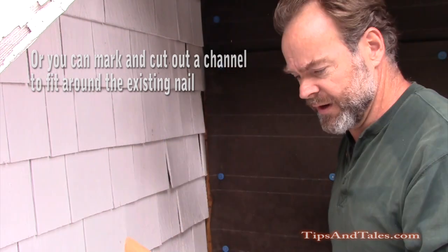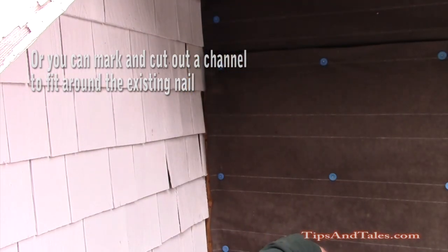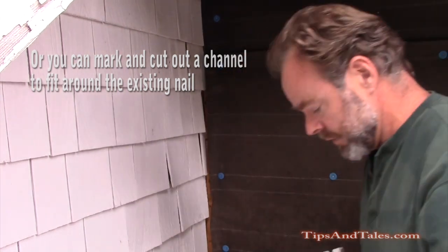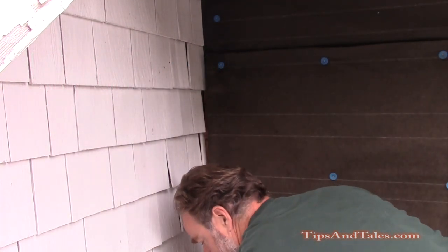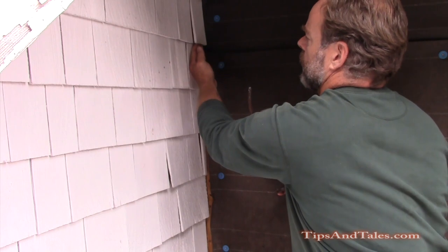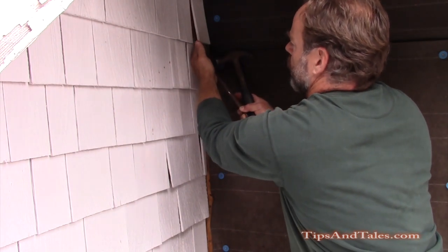It'll kind of wrap itself around that nail as it goes up. Now you want to take a roofing nail, put it up in there — put the roofing nail, like so, up under this shingle with a pry bar on it.